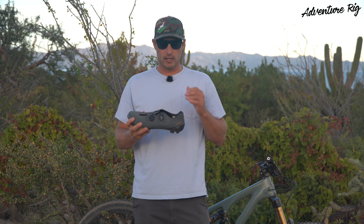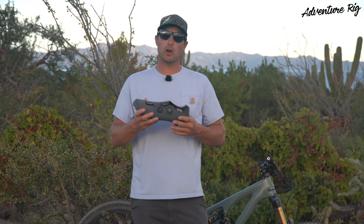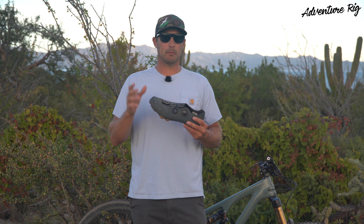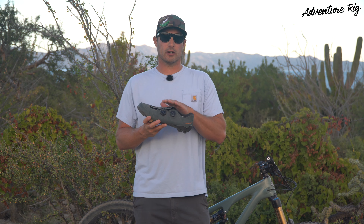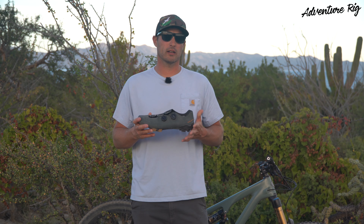Another thing I like about these is that there's enough room to put in an aftermarket footbed if I wanted to go that route. Also, for gravel riding in late fall and early spring when temperatures are a little cooler, I could easily fit a thicker sock into this shoe. And again, with the BOA system, I can still get a dialed fit no matter what I'm wearing or what the conditions outside are going to be like.